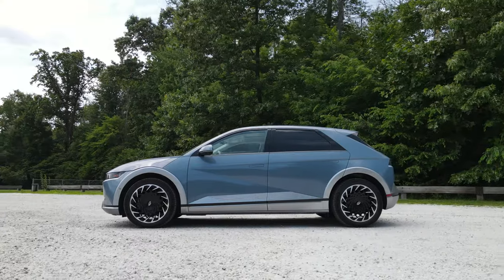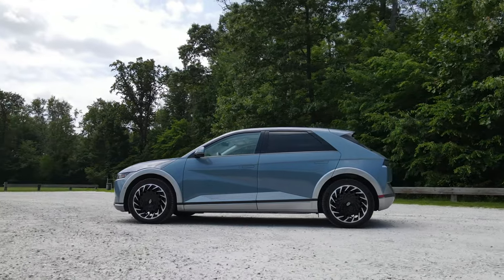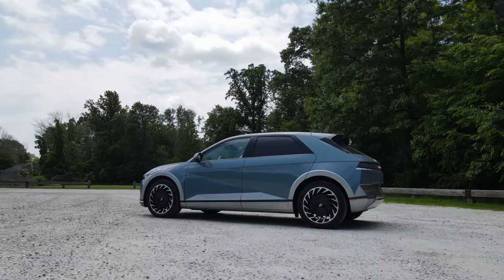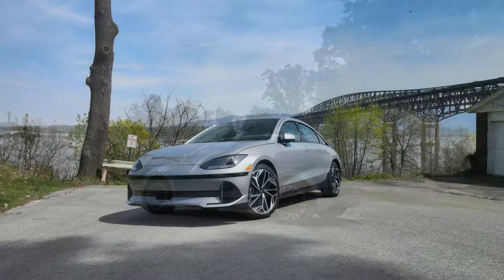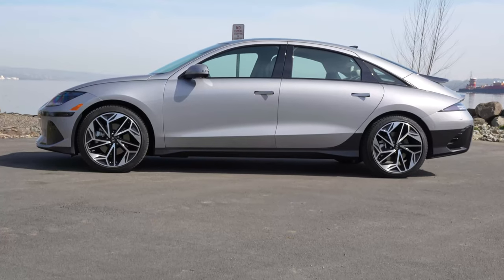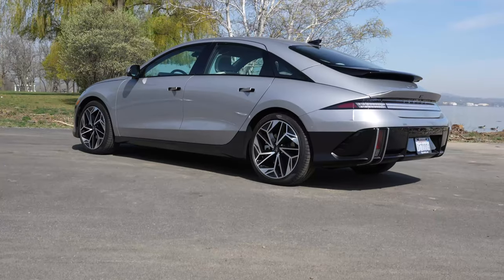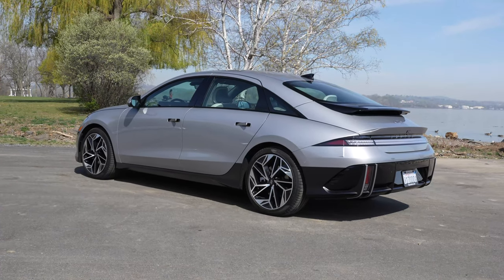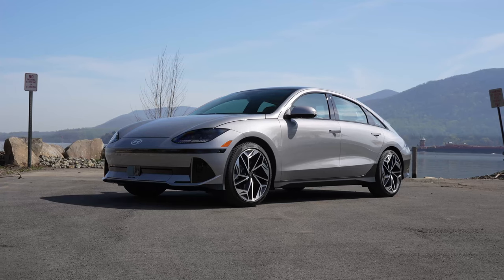The exterior design between the IONIQ 5 and the IONIQ 6 is where the two are very different. The IONIQ 5 is more of a boxy hatchback, while the IONIQ 6 is like a modern take on a car from the 1930s. The design is streamlined, almost symmetrical between the front and the rear, so you might get some Porsche 911 or maybe Volkswagen Beetle vibes.